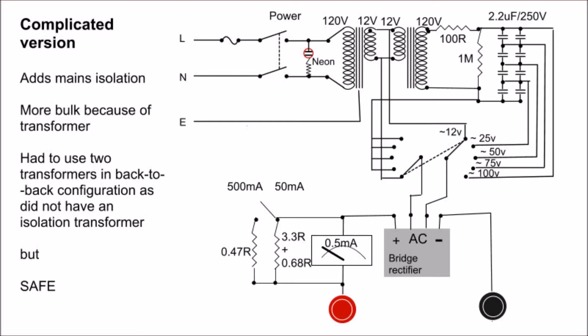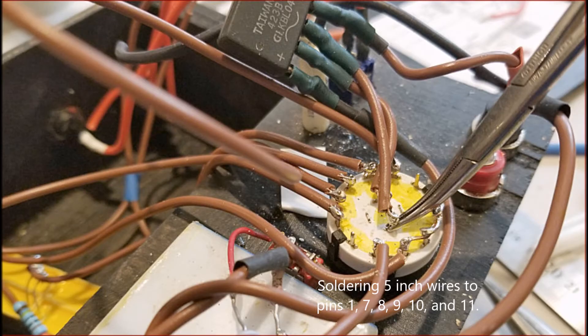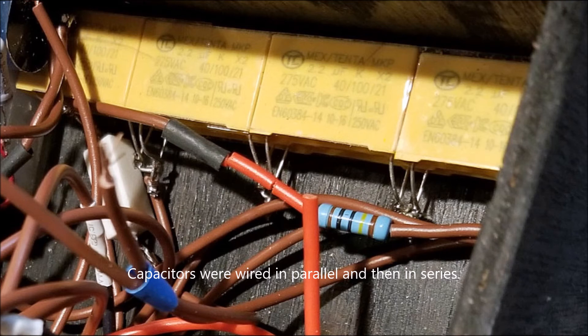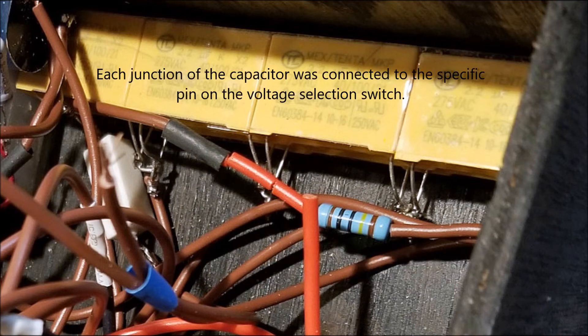Moving on to the voltage selector switch — you can see in the circuit there are two sides of the switch. The right side is connected to the capacitor bank and the left side is all joined together. I connected terminals one through five together, then attached brown wires around five or six inches long to the other terminals based on the circuit diagram. I used a pinch clamp as a heat sink because this was a fragile plastic switch and I was afraid of melting the plastic.